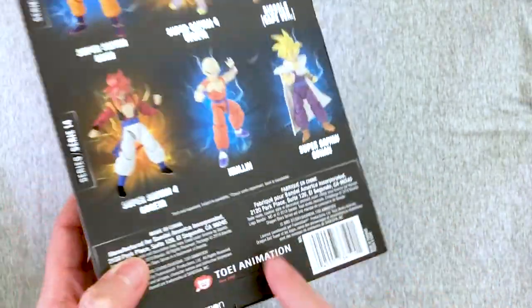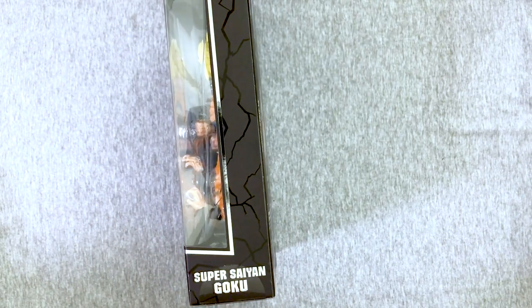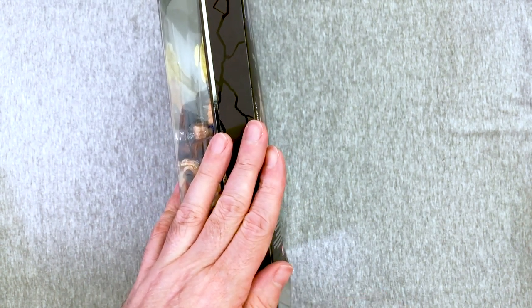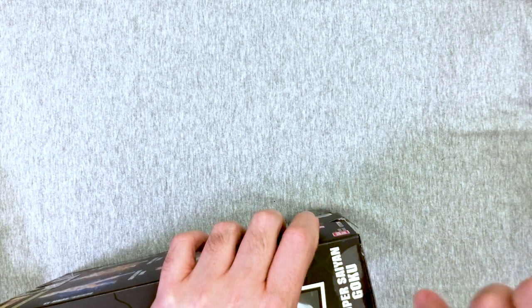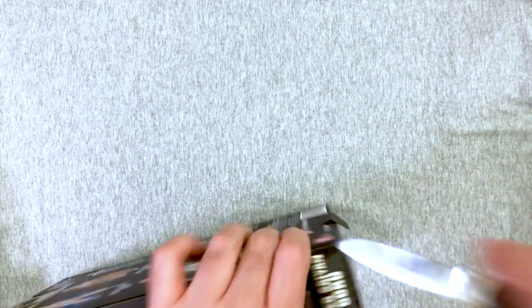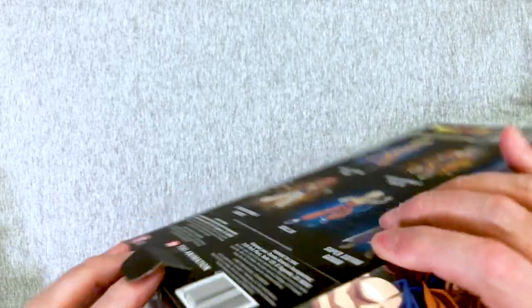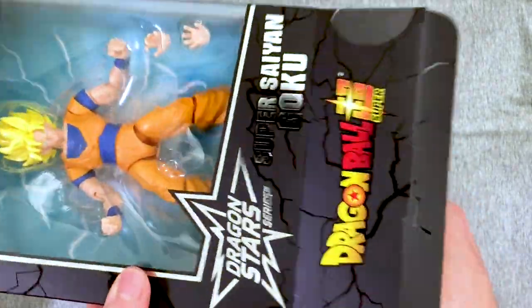Toei! However, these do not have — they may be from Toei Animation, but they've got no Toei articulation. Because they're not Figwarts. But they're a hell of a lot cheaper than Figwarts, so I totally understand why folks might prefer these. It's been a minute since we've had Dragon Stars, and we've opened like a crap ton of Figwarts in the last few days.